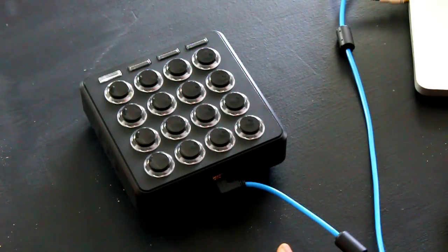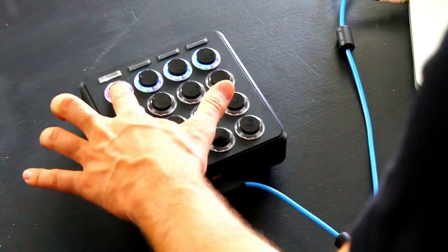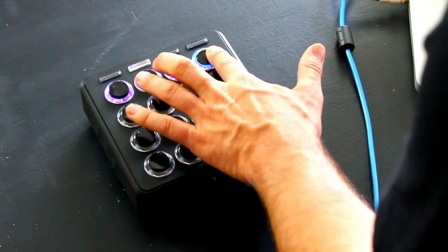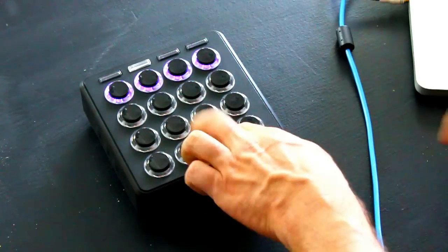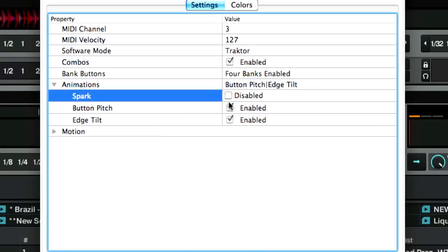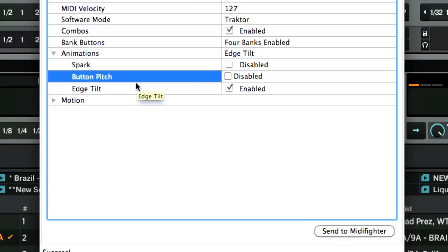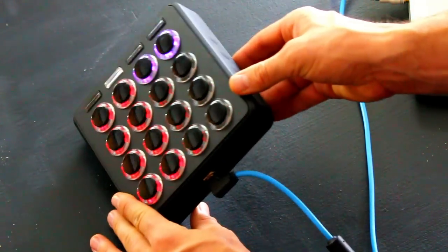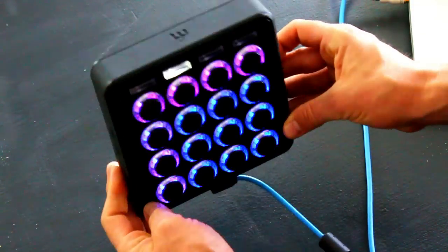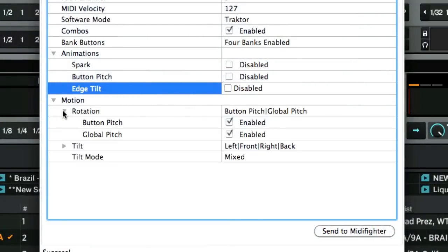Send to MIDI Fighter and you'll notice bank one and bank two are updated. When you hit the buttons you'll see a nice trail effect — that's the spark effect in the settings tab. You've got a bunch of different animation options: the spark effect, the pitch button animation which you can enable or disable, and finally the edge tilt — when you tilt the controller the colors wipe up and over it. You can disable that as well.